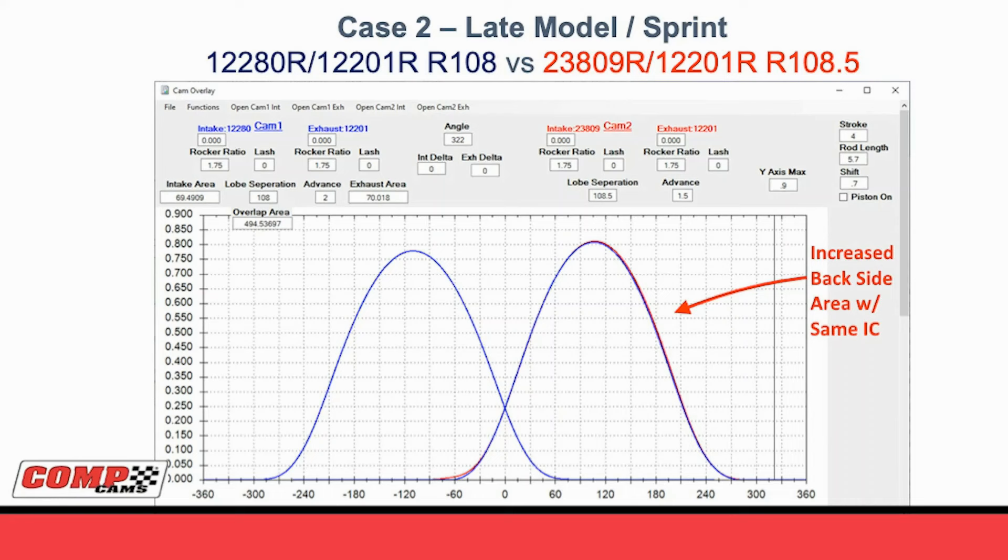Let's look at the same thing in a late model or sprint car type application. Looking at our original 12-280R / 12-201R-108, then we just change the intake lobe from the 12-280 to the new 23-809, spreading the lobe separation out from 108 to 108.5, changing the advance from two degrees - a 106 intake centerline - to 1.5 to bring it out to a 107 intake centerline. We can see exactly the same thing in the circle track application as we saw in the drag race. The red line shows the earlier intake opening before top dead center, the same piston-to-valve, but again we're increasing the backside area with the same intake closing. This front part makes it easier on the valve spring and helps with throttle response, and then the back part helps you make more power past peak.